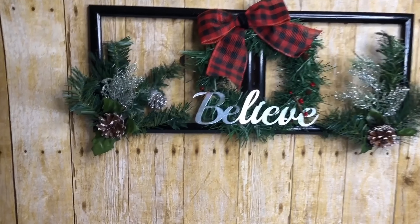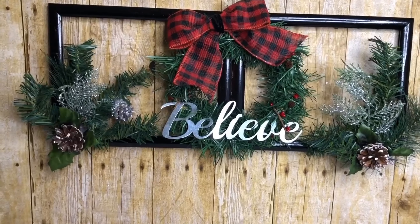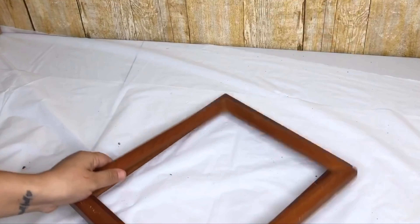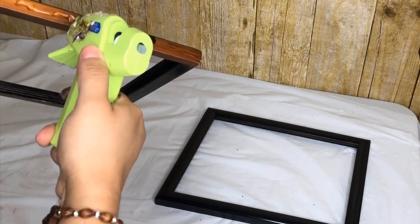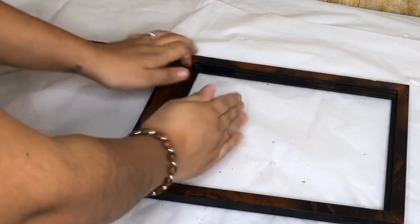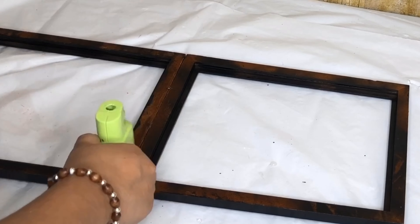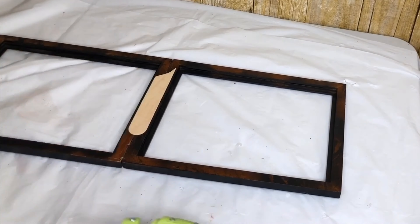My third and last DIY is this window decor. For this I used two picture frames — I had these already, my in-laws gave them to me to craft. But you can use any of the Dollar Tree picture frames. I spray painted these black. Then I am going to attach them together with my glue gun. You can use E6000 if you are going to add heavy decor. I then flipped them over and used some popsicle sticks for extra support.